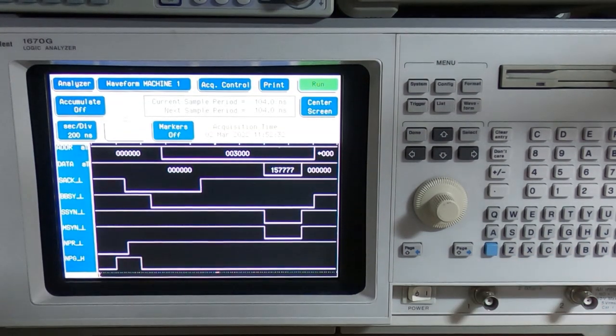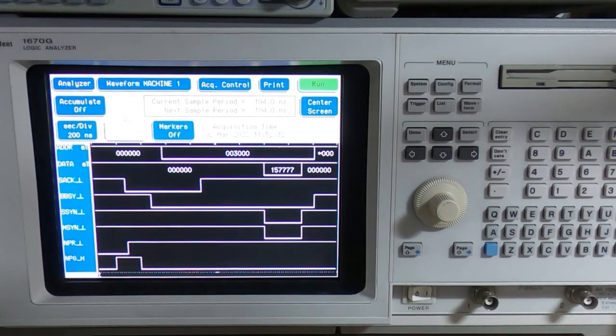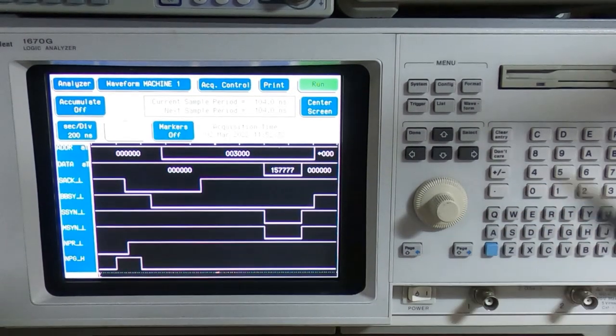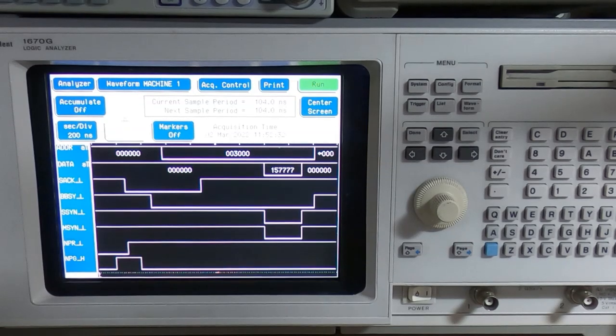Although the test program indicates there should be 50 octal bytes transferred, that won't actually happen because as soon as it gets to the end of the test program the main PDP CPU clock stops — there's a halt at the end. So it won't transfer any more data. If you wanted to, you could put a small loop at the end of the test program to continue the transfer. But this is what I was trying to test for and it appears to be doing what it should do.